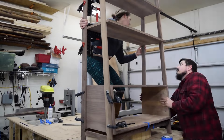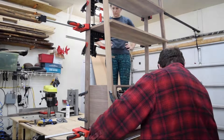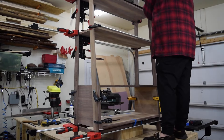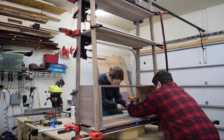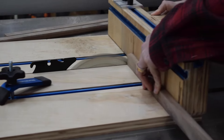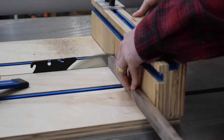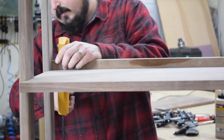With the glue dry on one side, I turned the piece upright and glued on the other leg assembly. Once the glue was dry, I removed the clamps and marked the length for the shelf backs, then cut them on the crosscut sled. Next, I glued and clamped the shelf backs in place.